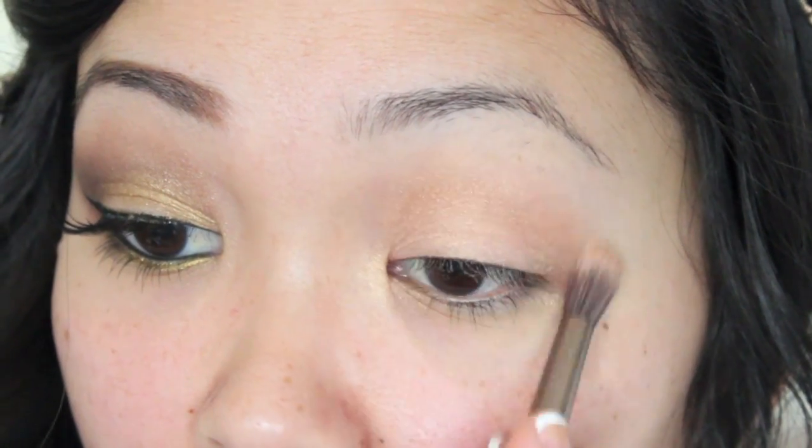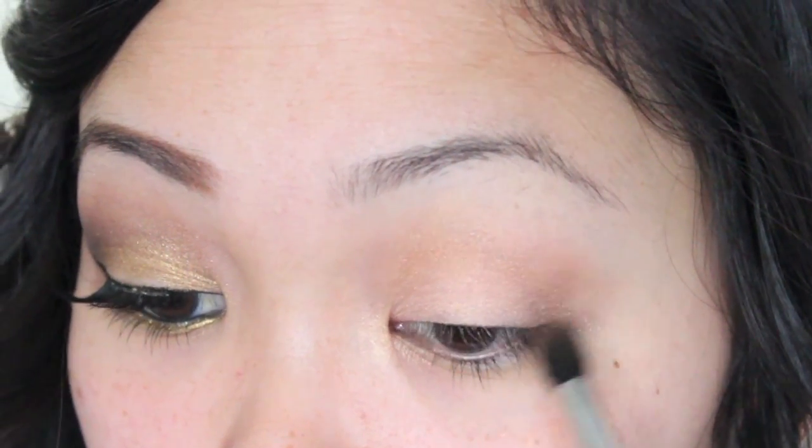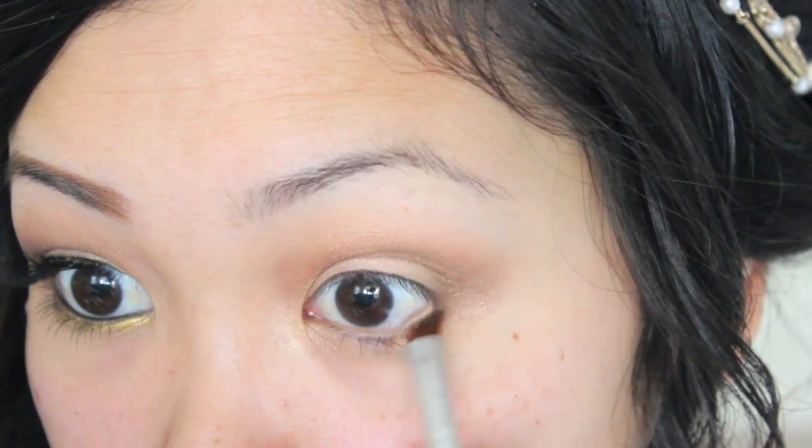With a blending brush I'm going to apply a light brown eyeshadow into my crease to give this look some more depth. I'm then applying a darker brown eyeshadow into the crease and outer corner, and with the same color I'm applying it onto my lower lash line.